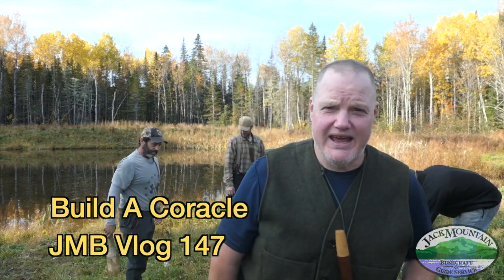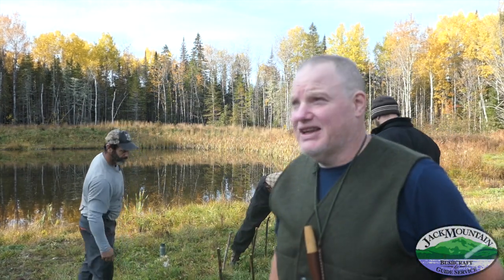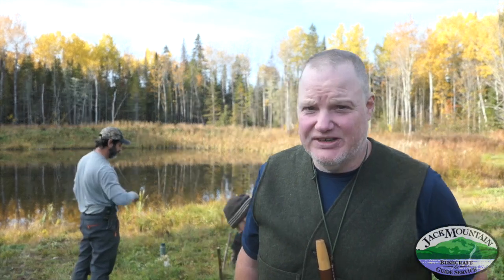Hey folks, Tim here. It is week eight of the nine-week Wilderness Bushcraft semester class. We're into October. Look at the beautiful foliage behind me — we've got all the aspen trees and birch trees turning yellow, the reds and oranges from the maples, and it's fantastic.